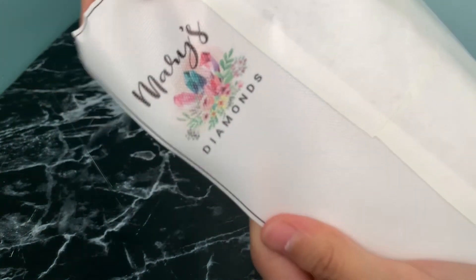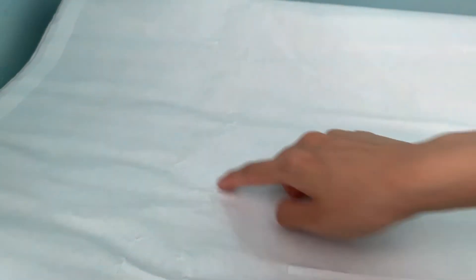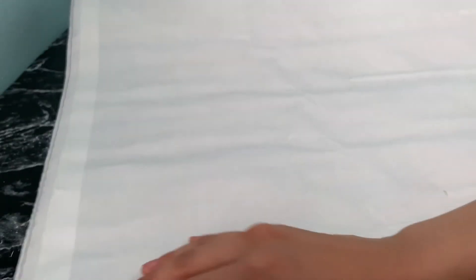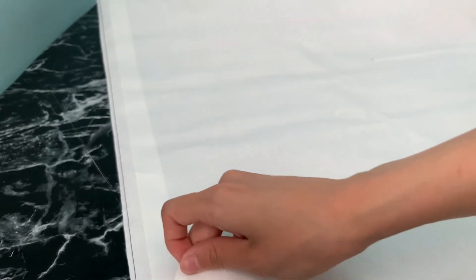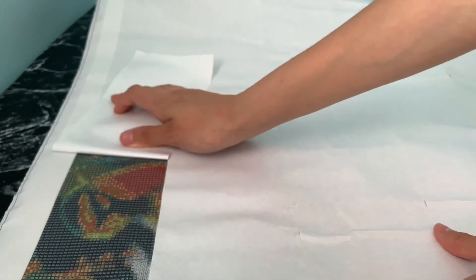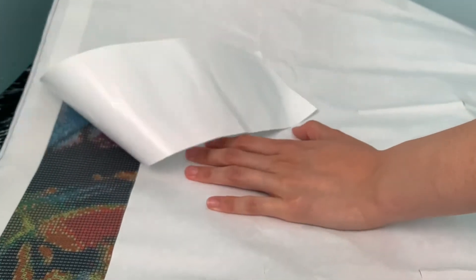We have Mary's Diamond logo — it says 'shine bright like a diamond' on the bottom. You can see how creased up the canvas is — it has many bubbles. I don't know if that means rivers or not yet, so we'll just have to open it up and see. It has six strips of adhesive so I'll have a lot of fun putting it back — I'll probably end up covering everything with parchment paper. So far it doesn't look like there are any rivers — maybe it's just a crease in the cover.